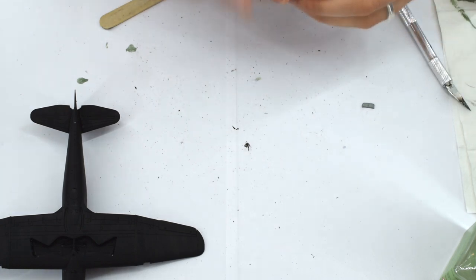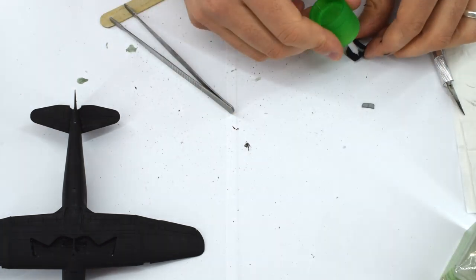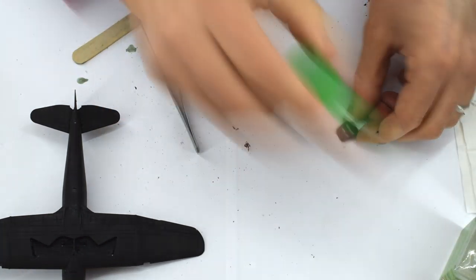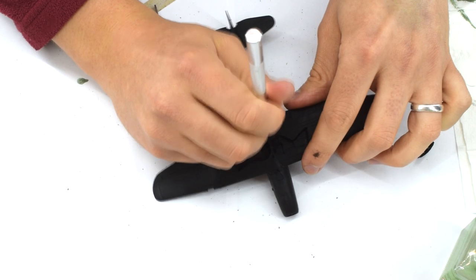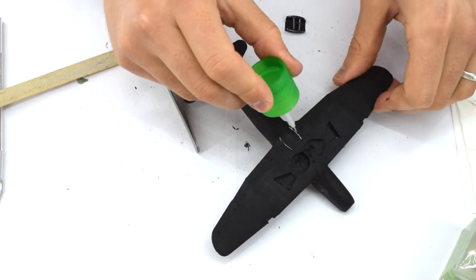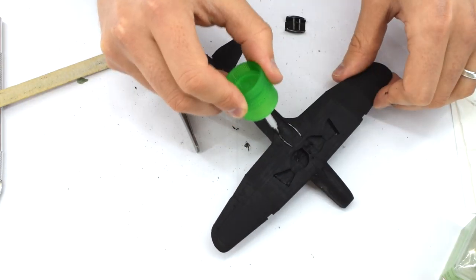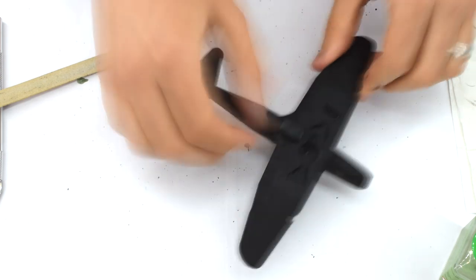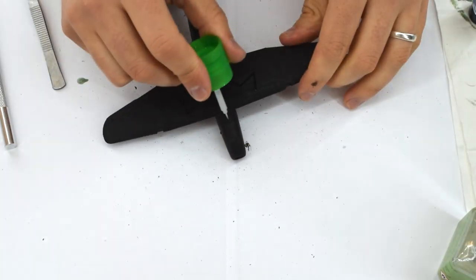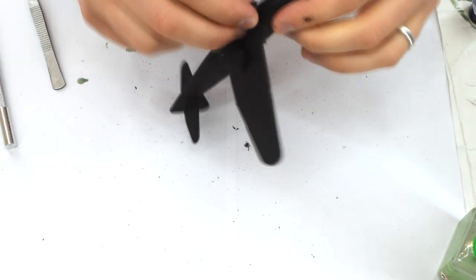The air intake was now assembled. I've already given the radiator grilles a coat of Humbrol 11 silver acrylic paint. They are then cemented inside the radiator cover, which is then glued into its grooves on the bottom of the aircraft. Had I added this part earlier, it would have been more difficult to get the black paint inside the radiator area. The air intake on the nose was also assembled in a similar manner, then added to the model.